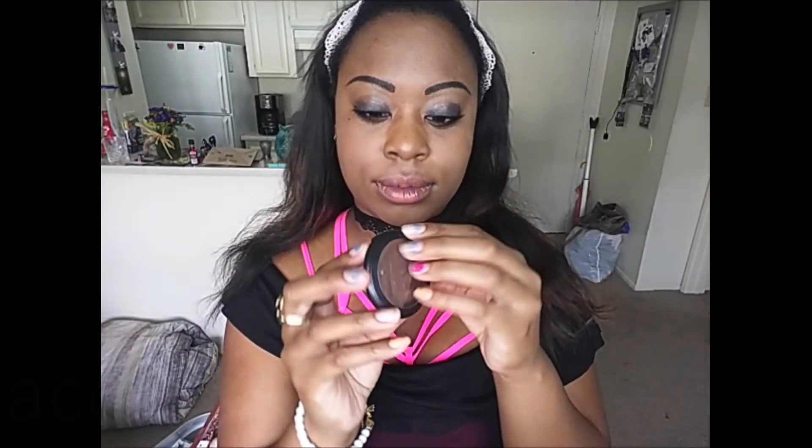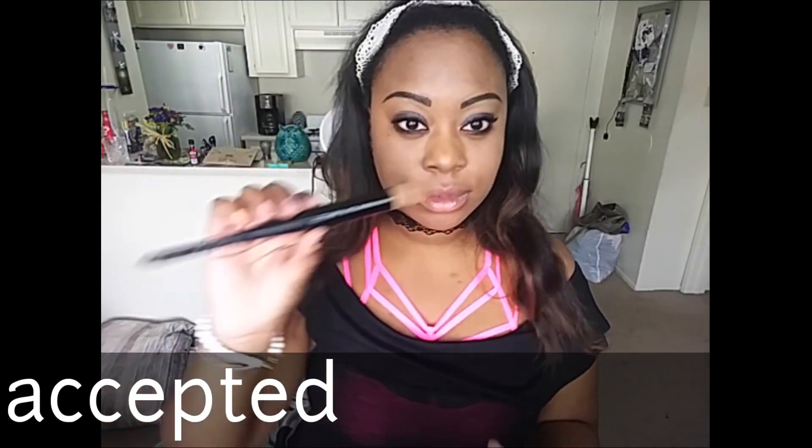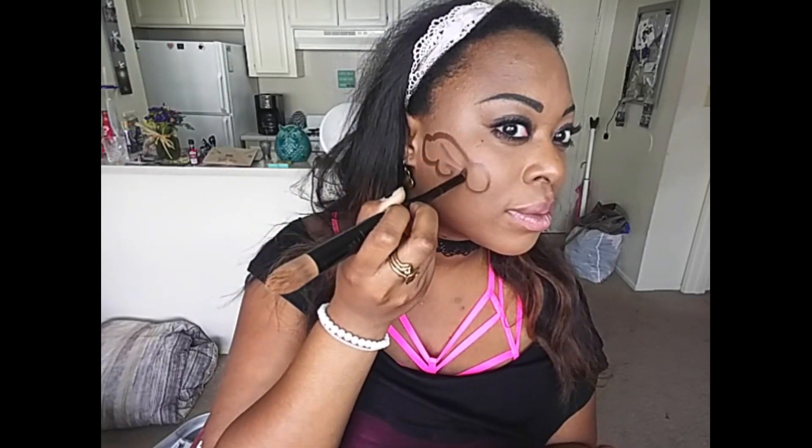Hi guys, so I decided to do a fun little video. I was sent a challenge from my friend to do a dick contour. You heard me right — yes, it is a dick contour. I drew in the basic areas — this sounds so bad, I don't really know how I'm going to get around this.